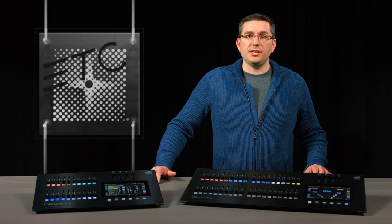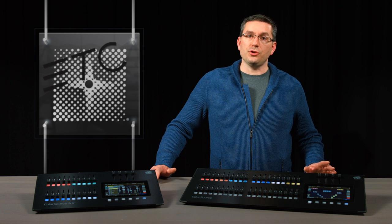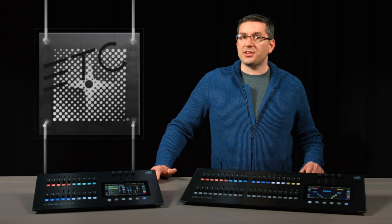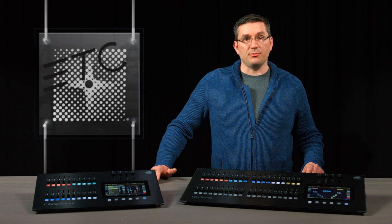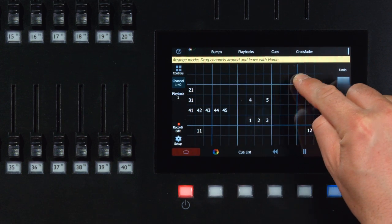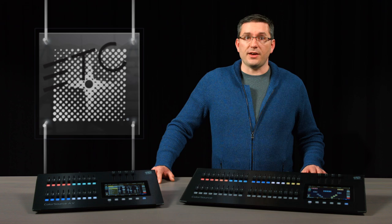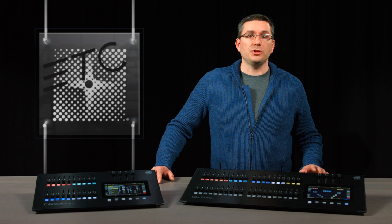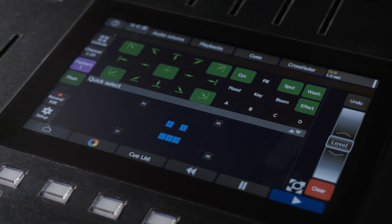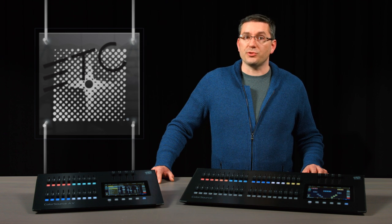Another way we're keeping it simple for permanent installations is the ability to have a default show. This means anytime you start a new show, the console reverts to the patch and recordings that were set up by the technician at turn-on. You can also rearrange how the channel tiles are displayed on the screen to mimic how they are laid out in the room. Once you have them placed where you like, you can use the Quick Select feature to bring up groups based on the locations of the channel tiles.